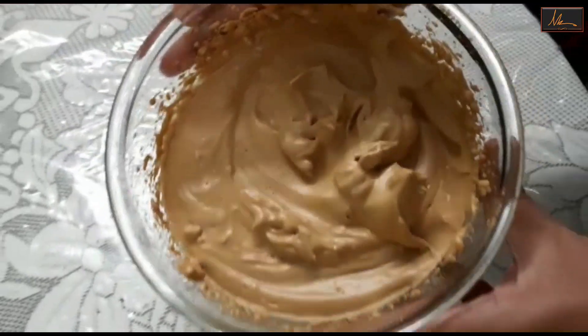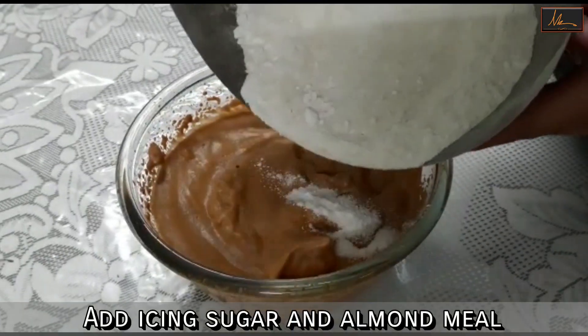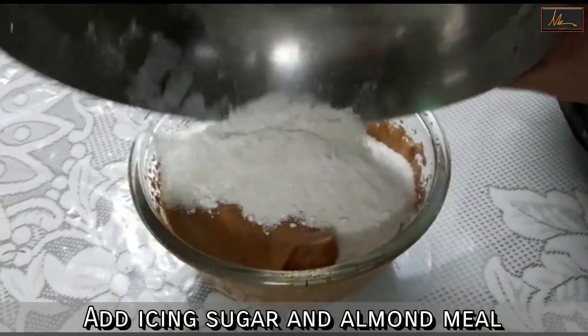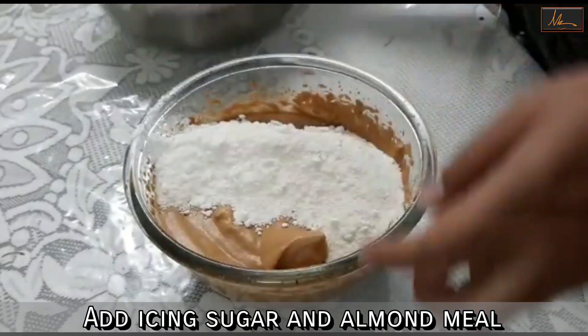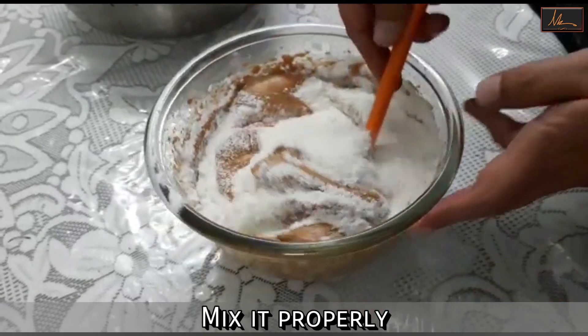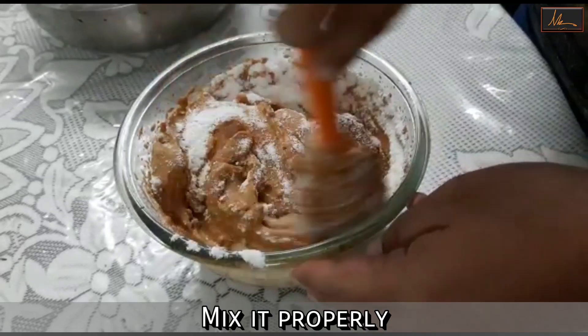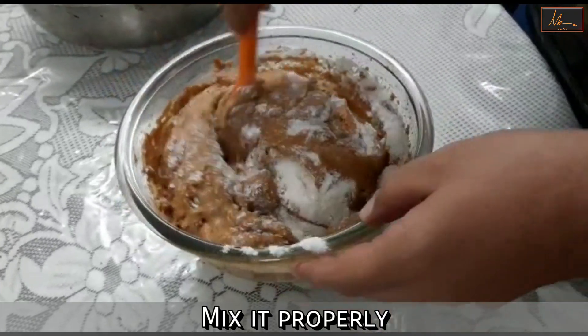The mixture is ready. Now we will move on to the next step — we will add the icing sugar and almond meal that we had sieved earlier, and just like how we do it for the macarons, we will start incorporating it inside.